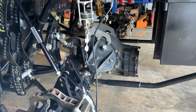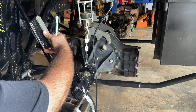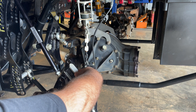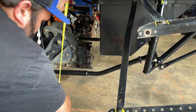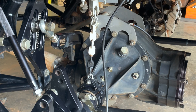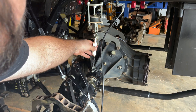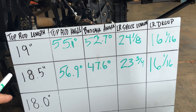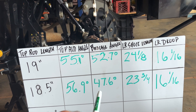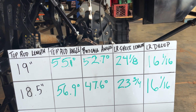Same set of measurements starting with our top rod angle — 56.9. And our birdcage angle — 47.6. Now we'll check our left rear behind center-to-center — 23 and three quarters. And finally our left rear droop — still 16 and a 16th, and we're still on the chain. So our 18 and a half top rod length gave us a top rod angle of 56.9, a birdcage angle of 47.6, a left rear shock length of 23 and three quarters, and we're still on the chain at 16 and a 16th.